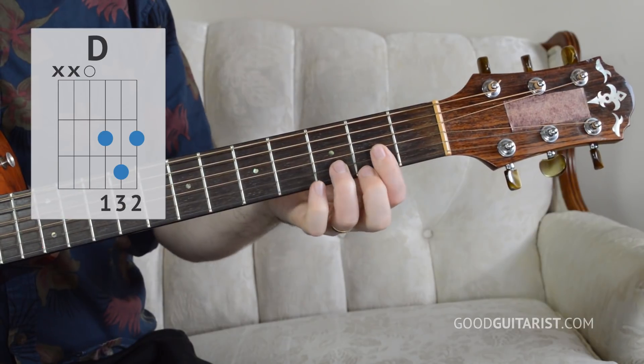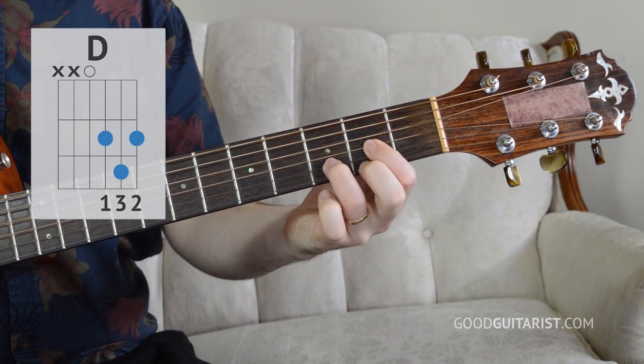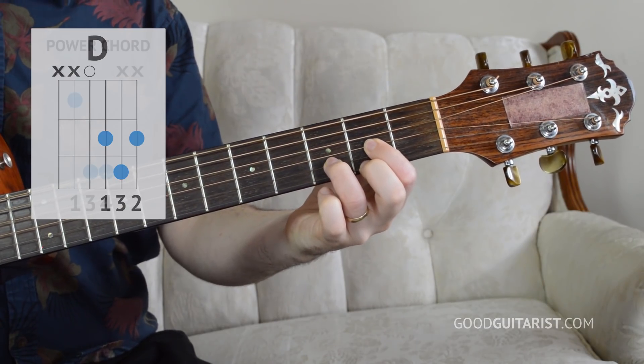As far as breaking it down so we can make this shape easily and train it into our muscle memory — we don't want to just go D to B minor over and over again, because that way you might memorize your mistakes. You might get your finger a little bit off and just reinforce a bad habit. We need to break it down to the very bare bones level.